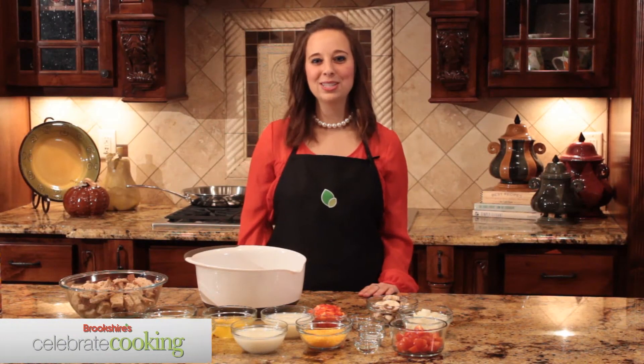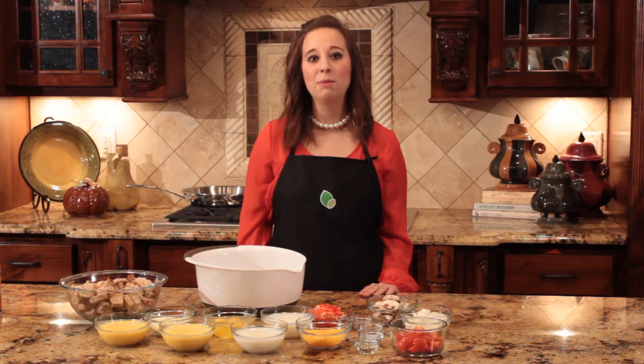Hi, I'm Brooke, Brookshire's Consumer Nutrition Specialist. One of my favorite parts of Christmas is all the traditions. My favorite tradition is one my brother started when we were young — making a breakfast casserole on Christmas Eve. Today I'm going to show you how to make that breakfast casserole that we make every year.